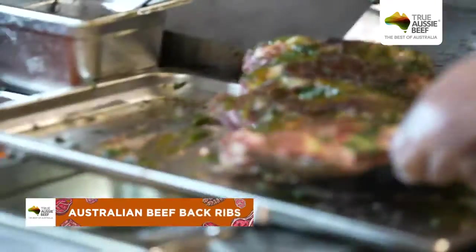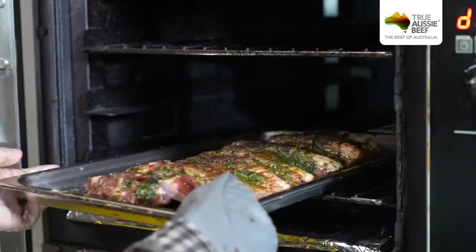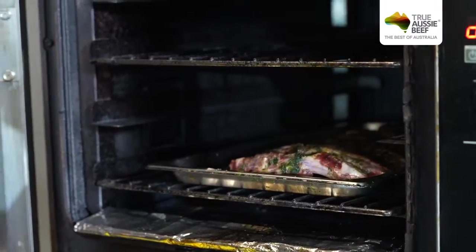Once you're done from here, you just put it in the oven at 180 degrees for three hours — slow cook.